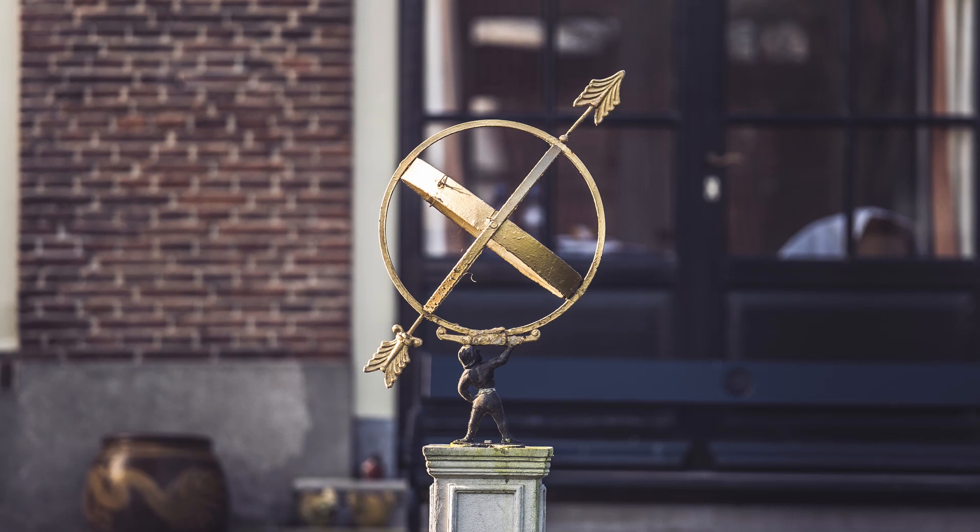The next picture is of a statue, which is in our neighbor's backyard — it's of a little globe with an arrow through it. I've seen these around a few times, with the little guy holding it up. It definitely shows again what the 135 can do with a not-so-interesting scene.